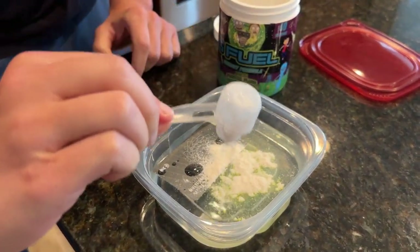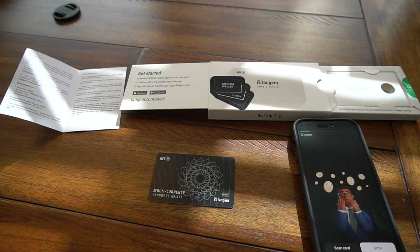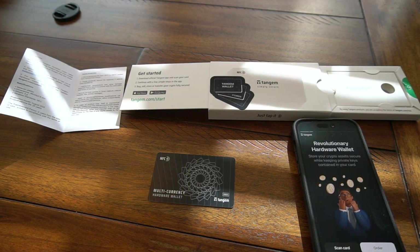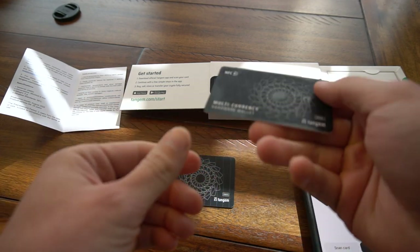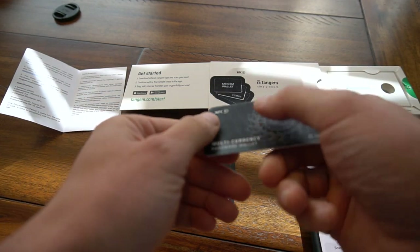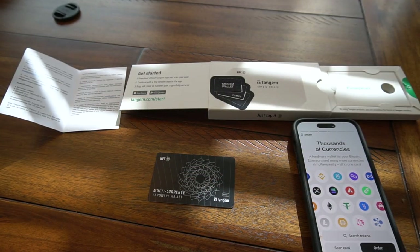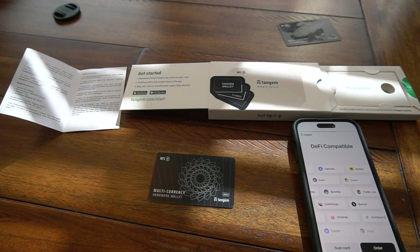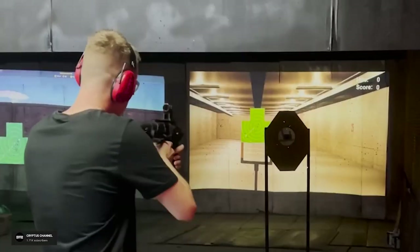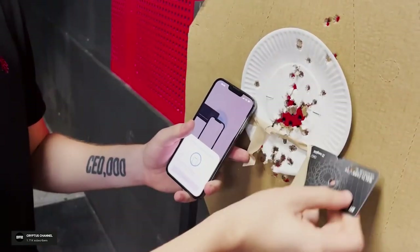You're going to have to watch our torture test review video to see how that one shakes out. The download completed, so now I need to scan the card and set it up. I also took my second Tangem card — card two of three — out of the freezer. You can see the condensation forming. I don't think that's going to matter at all, but we're going to go up in severity as we go along. I don't know if we're going to get as severe as shooting it like the Russians did, but I've got firearms. Maybe we'll just run it over.